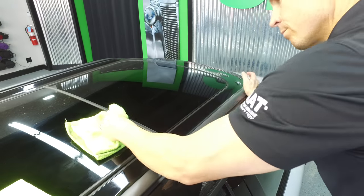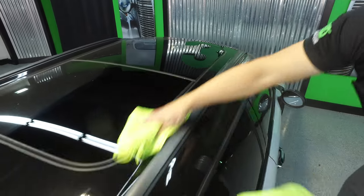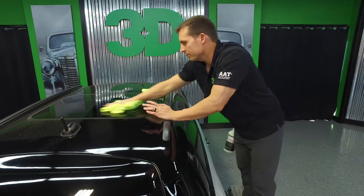Get rid of these areas, then take your dry, clean towel and buff it right out. You'll see you get a nice gloss to it, even on the glass.